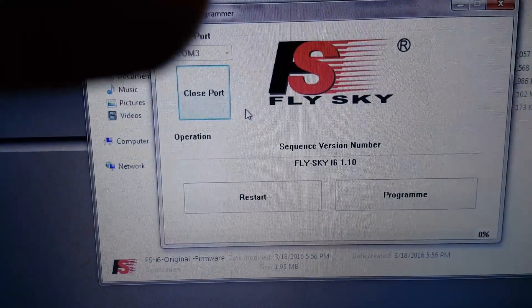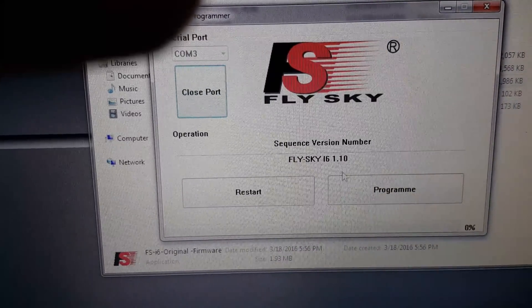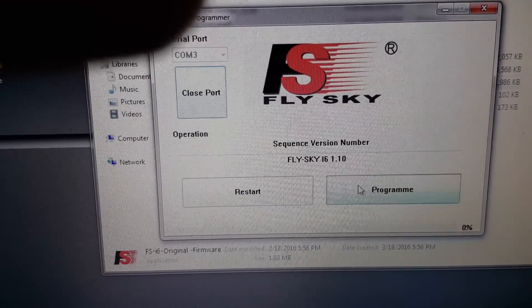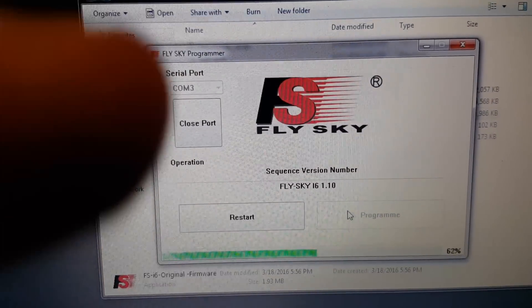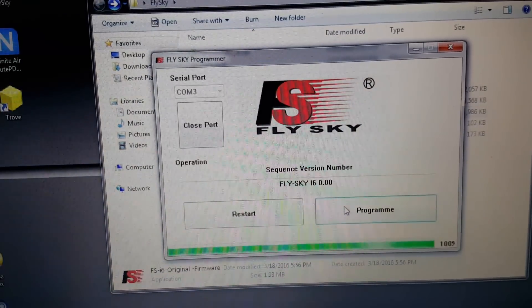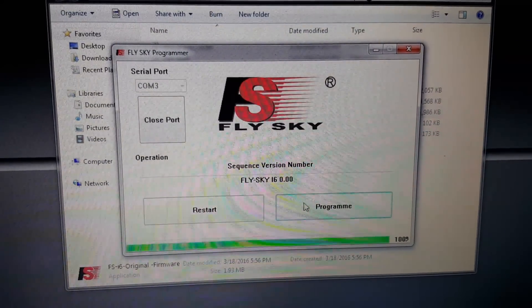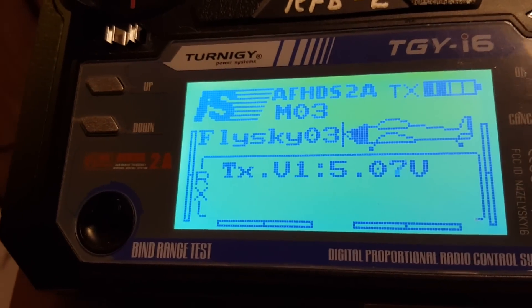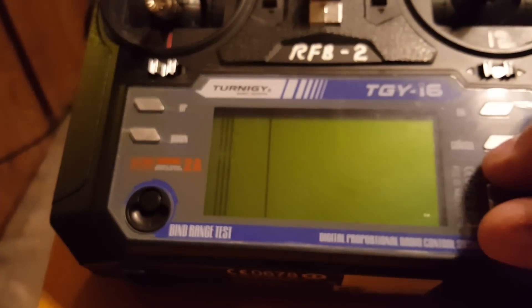I'm gonna say OK — firmware — OK, are you sure? Yes. Now you'll notice it says FlySky i6 1.1 and I'm gonna go ahead and program it. When I was reading in the forums it said you have to put the basic FlySky on there first and then you can upgrade to the 10-channel patch. So that's done — screen reboots, now it says FlySky again. I'm gonna power cycle it — off and back on — just to be safe.